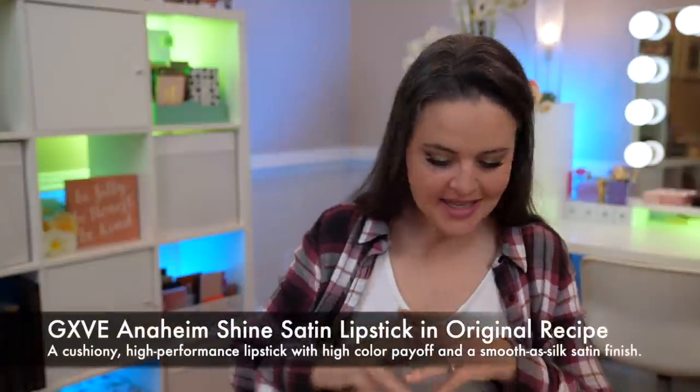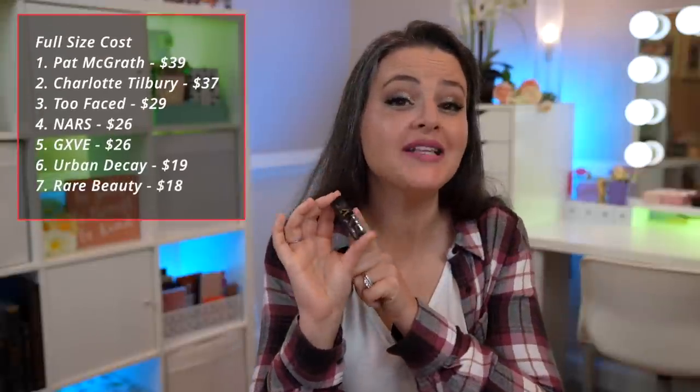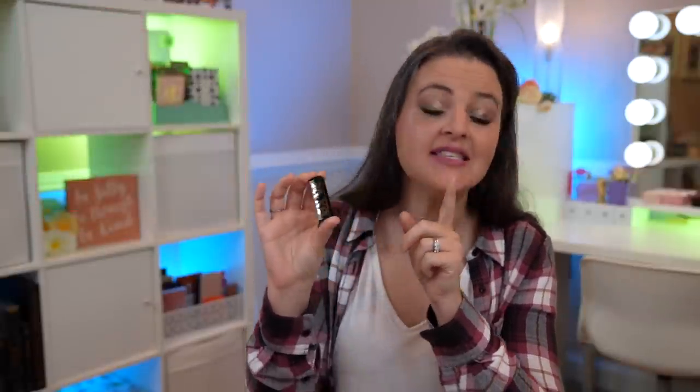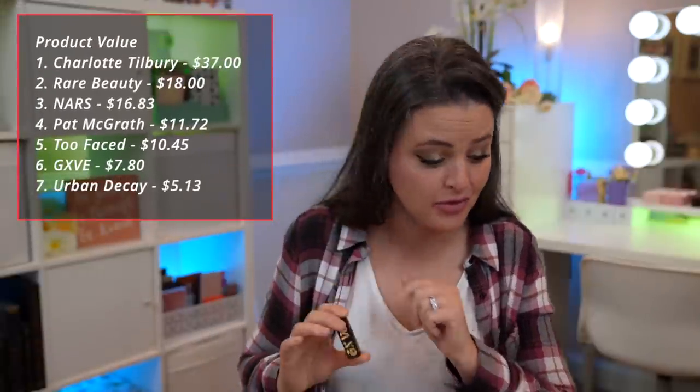We have made it to Give by Gwen Stefani. This is the Anaheim Shine Clean Performance Satin Lipstick in Original Recipe, which is a true red. The full size of this is $26, making it $260 per ounce. This is about 30% of the full size, making it $7.80 in value compared to full size. Of all the formulas, this is the least complex — they don't have all the skincare-type ingredients. It's a very basic lipstick formula. The first ingredient is polybutene, which is a binding, glossing, thickening ingredient, and then there's just a bunch of emollients and waxes. There's nothing else in here that's interesting or of note, which is odd because it's a brand new brand — you'd think they would have put something in there. The only thing to note is that there is fragrance. Packaging is very easy to open. And wow, that is a red — and a teeny, tiny baby size.